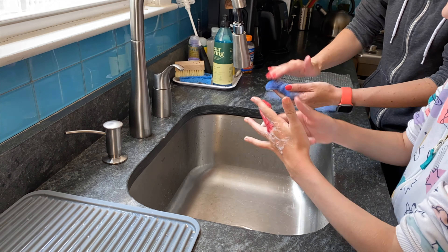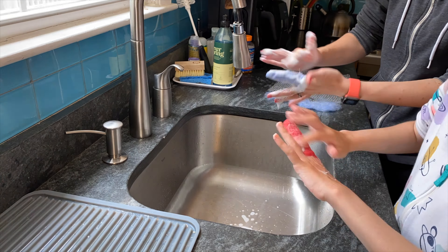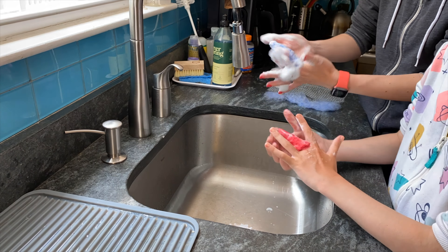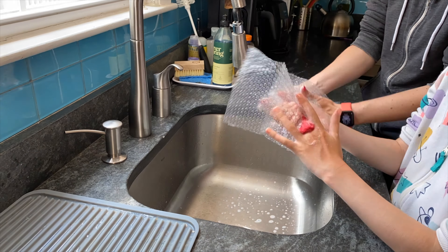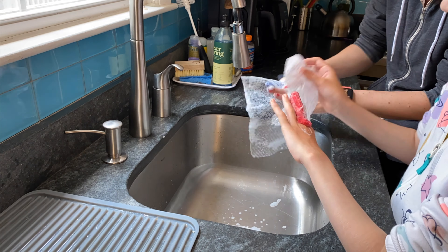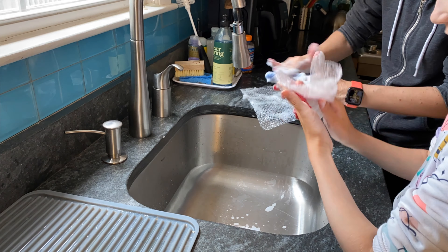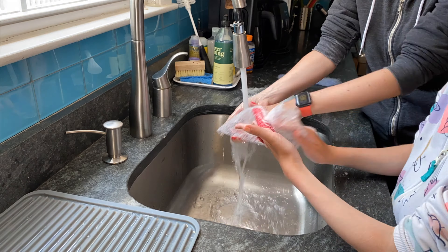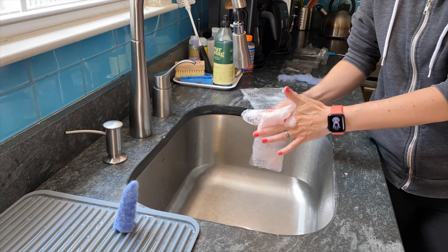Eventually you can move on to rubbing. We're using some bubble wrap to increase the agitation without having to rely on our poor knuckles. The bubble wrap definitely helps to speed up the felting, but it still takes quite a while. When you are satisfied that your finger puppets are well felted, you can rinse them in cold water, squeeze them out, and let them dry.